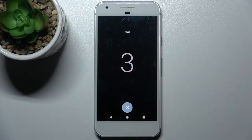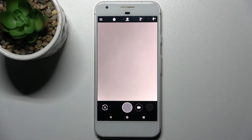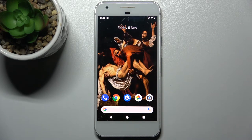Let's set it to three seconds and try to take a photo. As you can see, the timer works — and that's it.